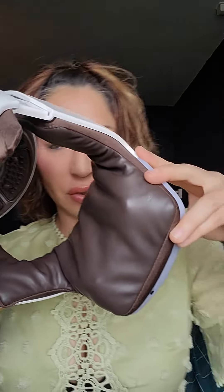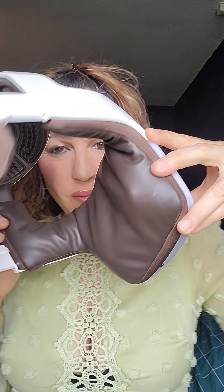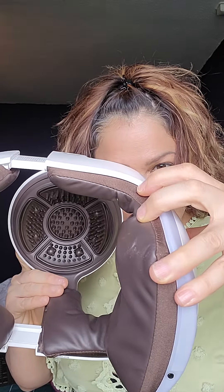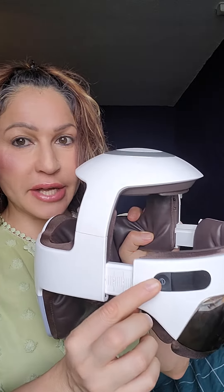Look at this. Let me show you. Try to see the inside. And if you look here, that's for the top of your head. But this is actually — when I first saw it, I thought, oh my god, this is really special.